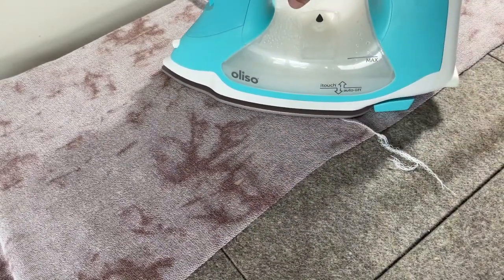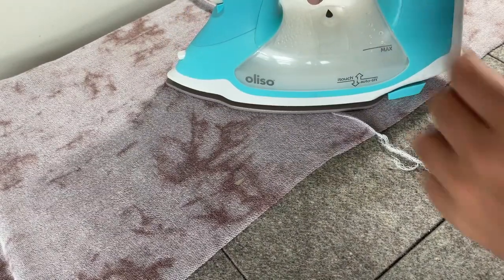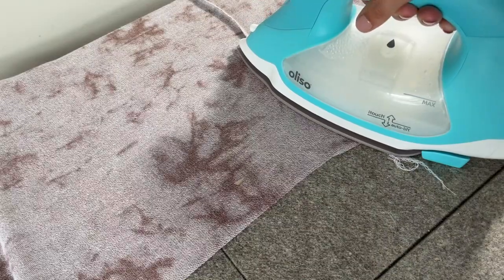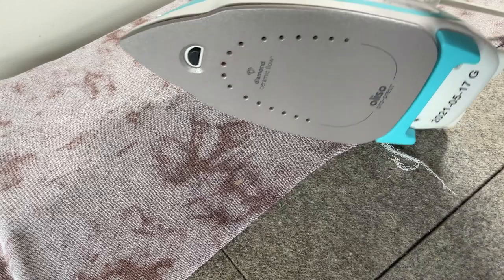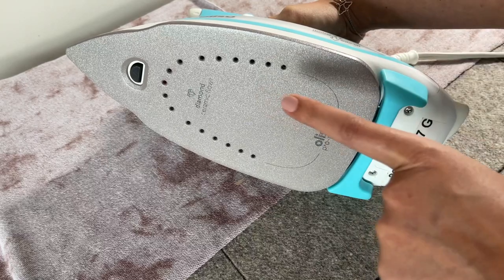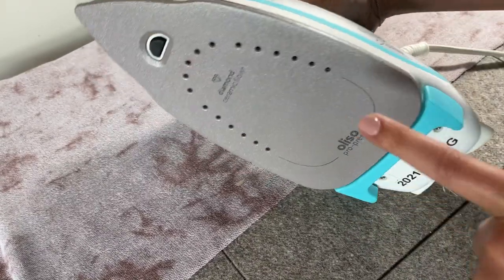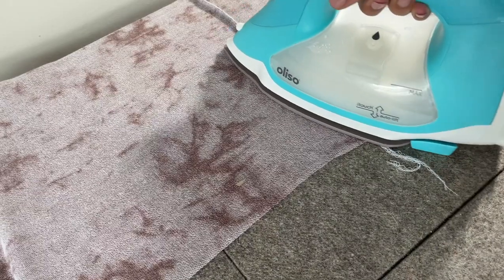While I'm here at the iron, let me talk to you about the Aliso TG1600 Pro Plus. This is an upgrade from their previous TG1600 — this is the Pro Plus instead of just the Pro. What they improved is the sole plate — the diamond ceramic flow sole plate. Think of it like a non-stick cooking pan: the glue that melts up through interfacing is not going to stick to this, it's going to come right off.